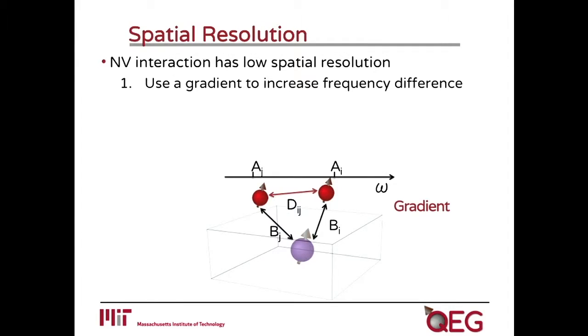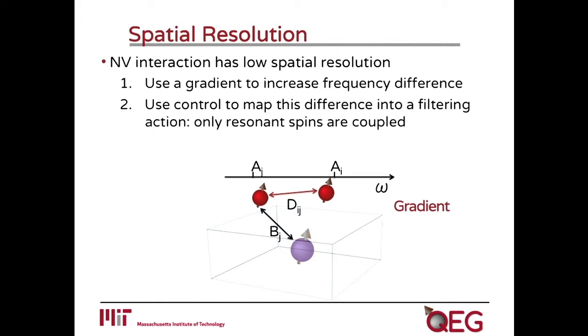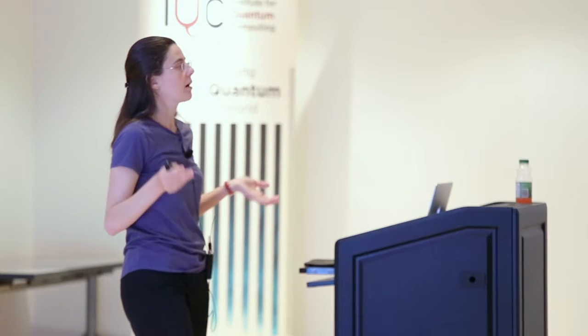This polarization driven by coupling B will be quite non-spatially selective. The first thing we can do is turn on some gradient — putting the NV center in its MS equal plus or minus one state gives rise to a coupling gradient. You could also add external magnetic tips to induce large gradients. This separates the two nuclear spins in frequency space, making it easier to distinguish them. Unfortunately, it is still not enough to really distinguish the two, so we add control to transform this gradient effect into a filtering effect — canceling out the coupling of the NV center to off-resonance spins.